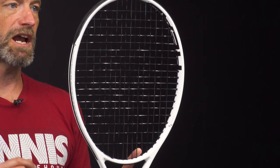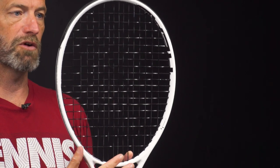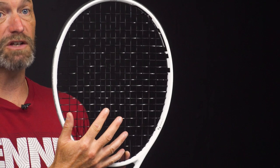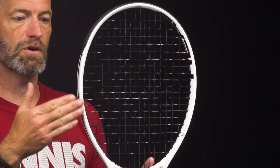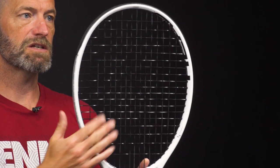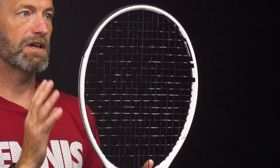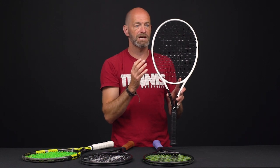The first number always refers to the mains. The main strings are the strings that run from the tip of the racket down to the throat — all of these strings running down from the tip towards the handle. The second number refers to what we call the cross strings, which run across the racket face when you're holding it upright. So mains and crosses — that's the basic terminology used to describe string patterns.